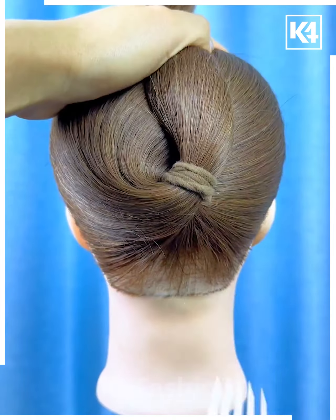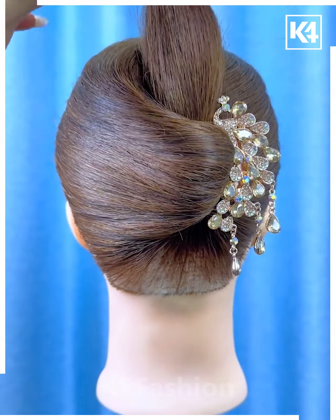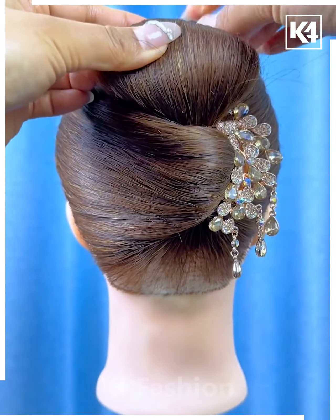Tie a low ponytail, loosen it slightly and then use a multiple prong pin in order to fasten it in place.